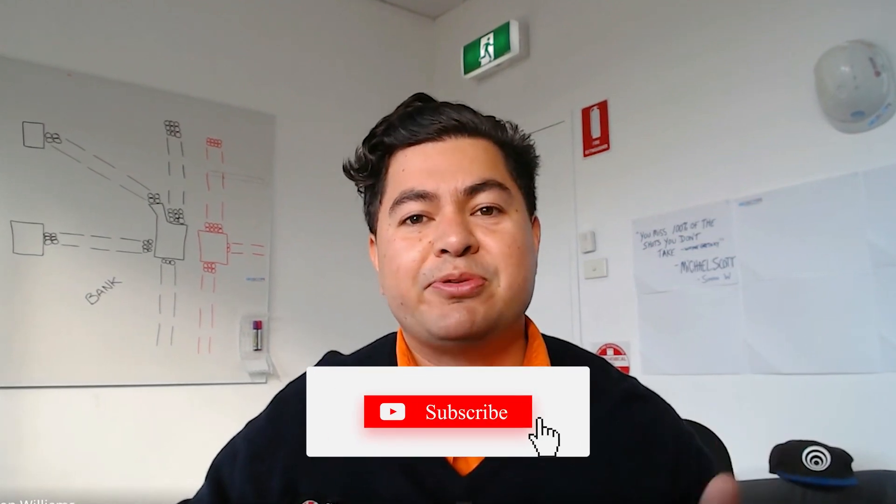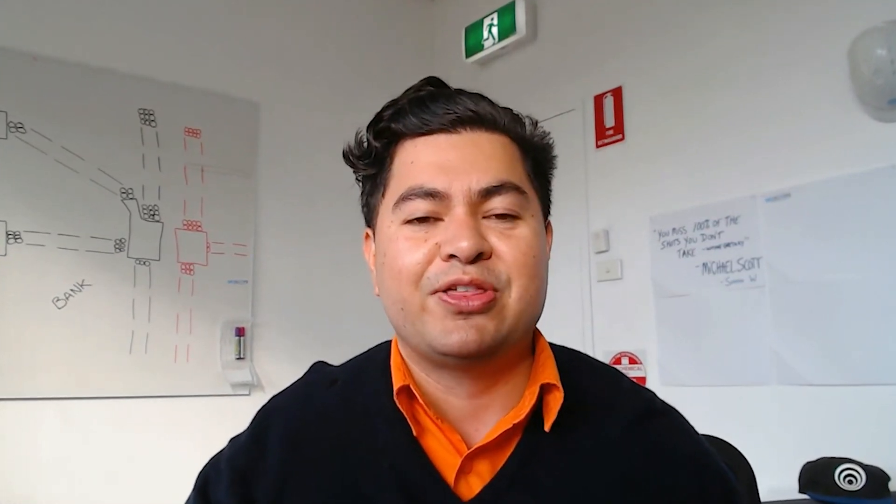I hope this video has been helpful. If you got any value out of watching what we've shown you today, please remember to like and subscribe. It really goes a long way in helping our videos reach the people who need it the most. Thanks for watching.